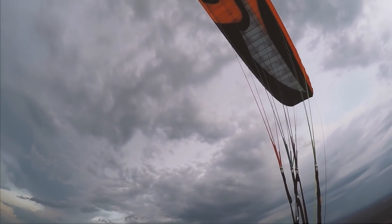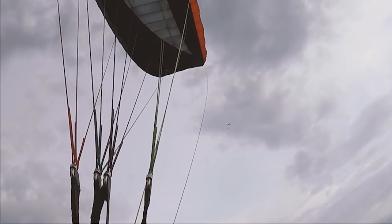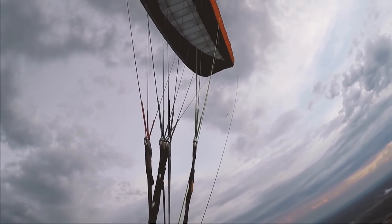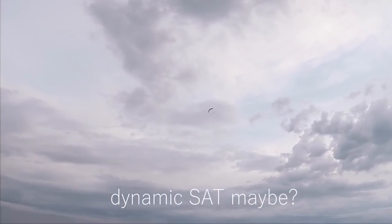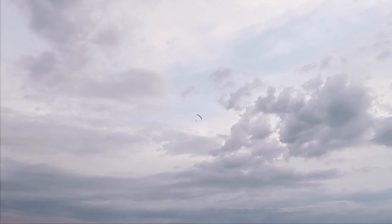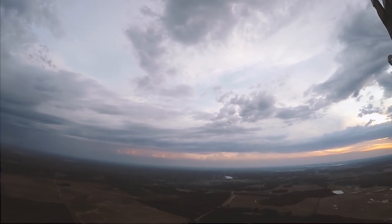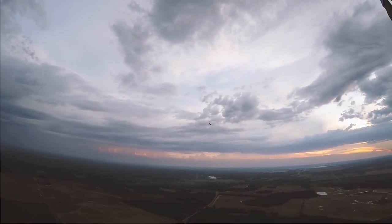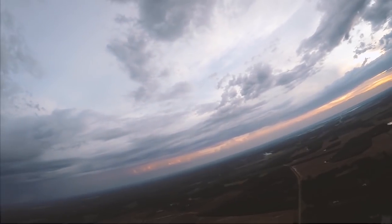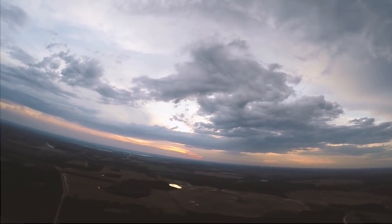Wow, just watched Woody do a backslide right over my head — that was cool. What an animal. Wow, wow man, look at that horizon, oh my god. Alright, I'm gonna go back. It turned out to be a beautiful night. Hopefully that rain holds off.